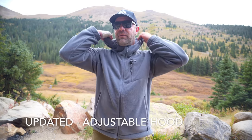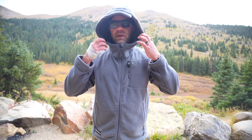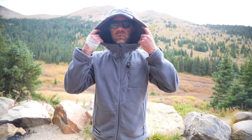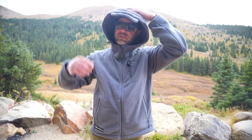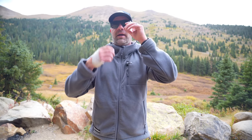Another big update, and this one I think is really important: the hood is now adjustable. Going through previous reviews, people loved the jacket but didn't like the hood, so they listened and now you can adjust it, which is nice. It's still a very sizable hood — fits over my hat with no problem. It's got these additional flaps right there, something I've never actually seen in other gear before.